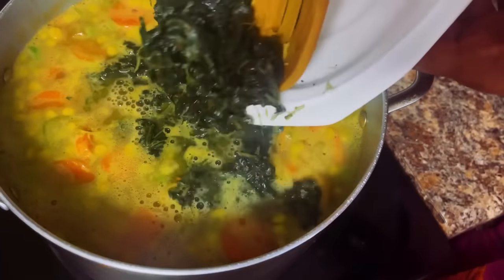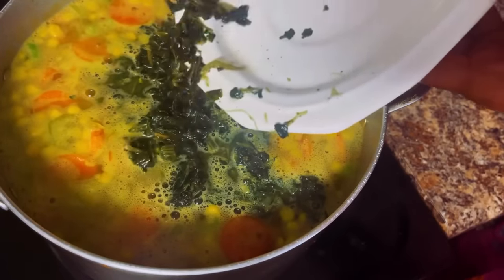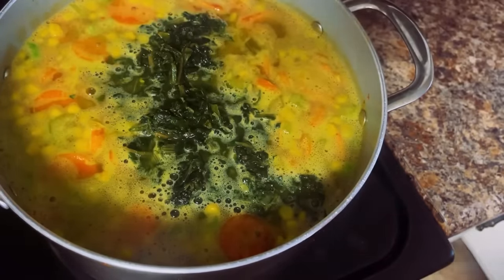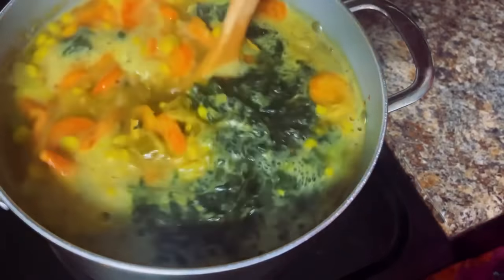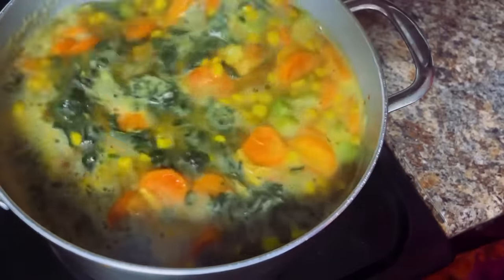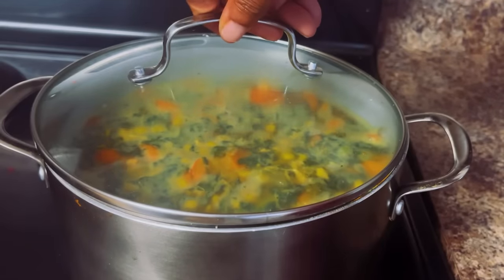This spinach right here is the star of the show. The flavor is so unique — oh my God, it adds such a wonderful taste to any dish. I'm going to mix that very well. The smell is incredible. I cannot wait. We're just going to cover that up and let all those flavors blend, marry, hug, and kiss and get to know each other.